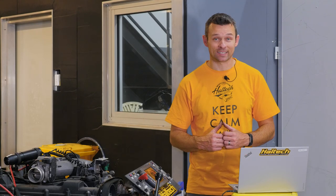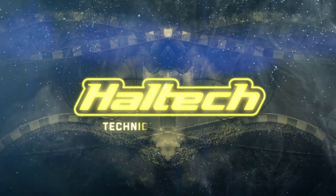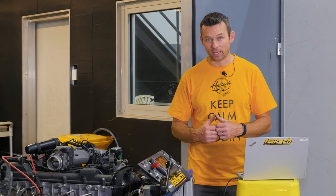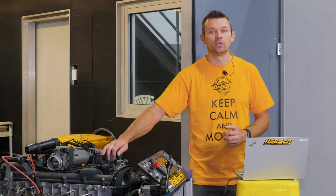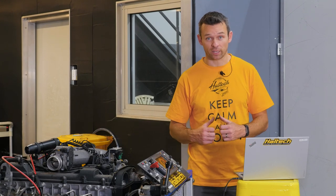Hey guys, Matt from Haltech here. Today we're going to do something that's actually quite simple but we get a lot of questions about — and that is how to use a timing light and how to set the base timing on your Haltech ECU. To demonstrate, we're going to be using our tried and true 2JZ engine here, but the process is identical no matter what engine you have.